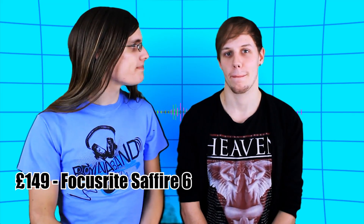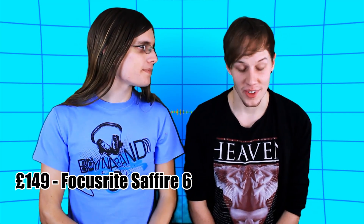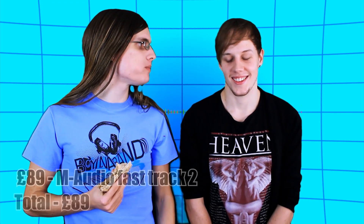So Kieran, how does that tally up on the budget so far? 149 pounds. And the total? 149 pounds. And if we were to have a super budget version of the studio, I'd recommend the M-Audio Fast Track 2 for 89 pounds. So what's the super budget studio total, Kieran? 89 pounds. That's awesome sauce.